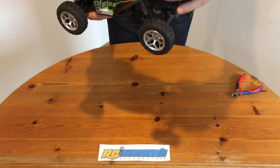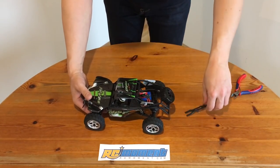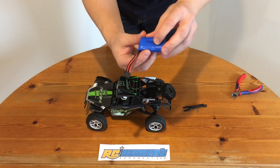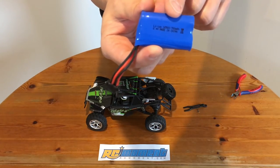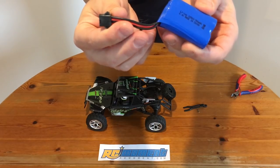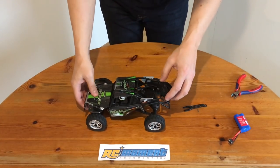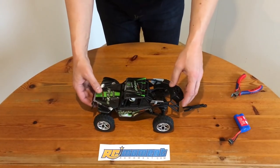Unfortunately the spare tire is not usable. Now let's have a closer look at the battery. It's a 2-cell 700mAh 6.4V LiFe V-Po type. But I don't like this 4-pin non-standard connector. All in all, it looks very good so far.